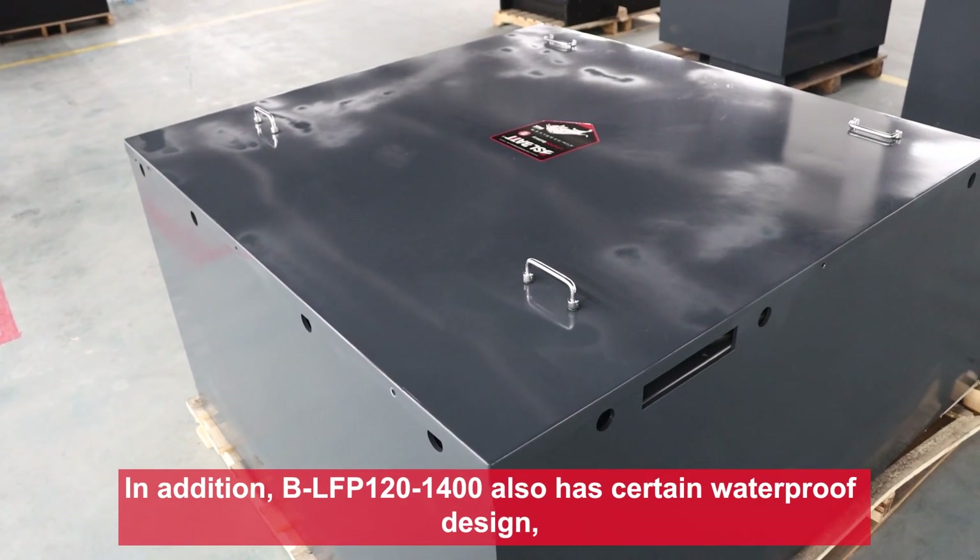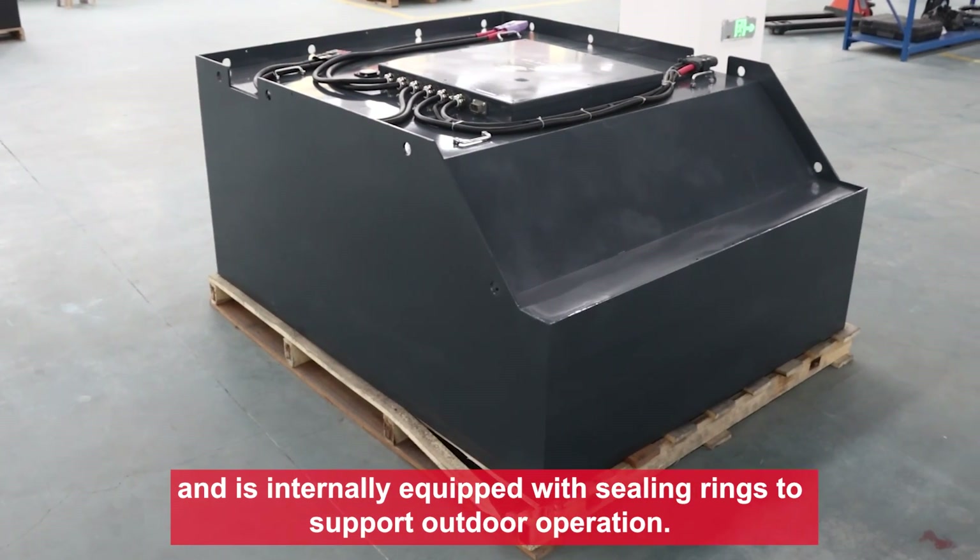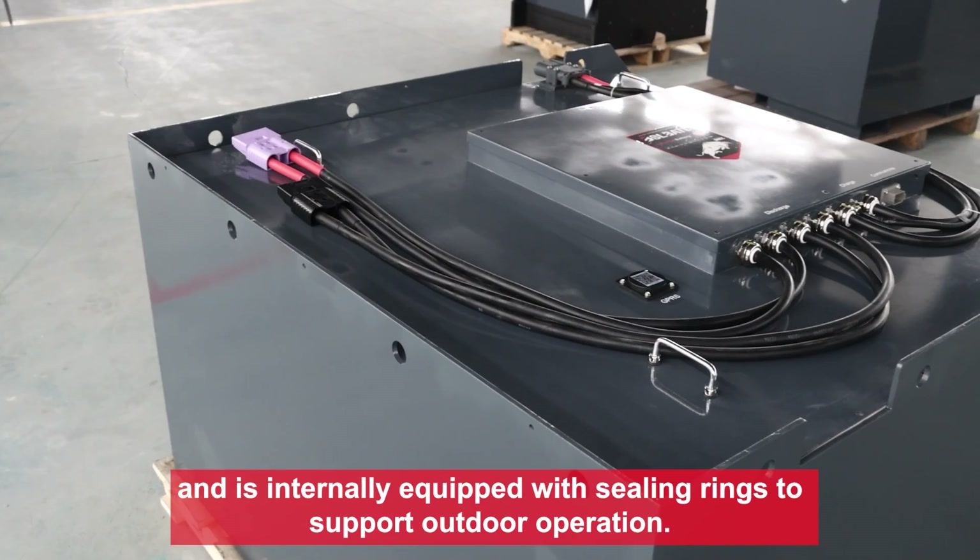In addition, it also has a certain waterproof design, and is internally sealed with liquid sealing rings to support outdoor operation.